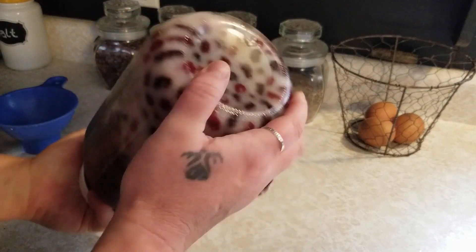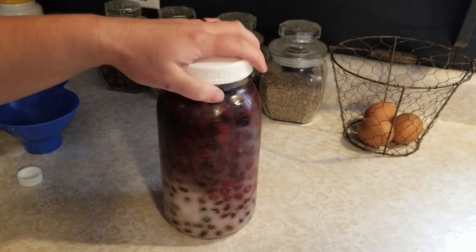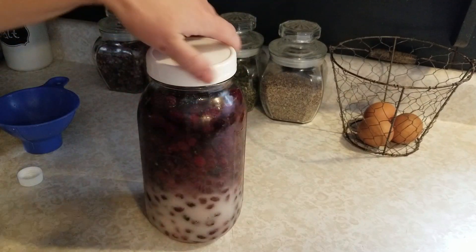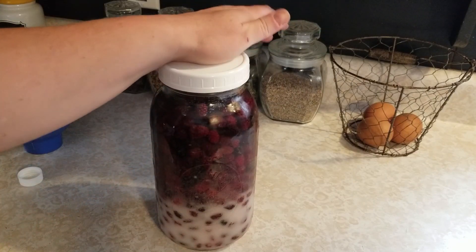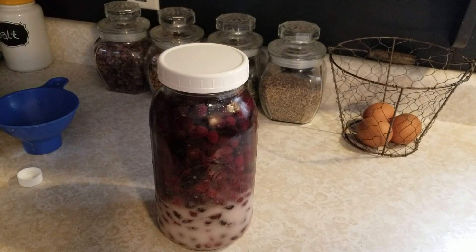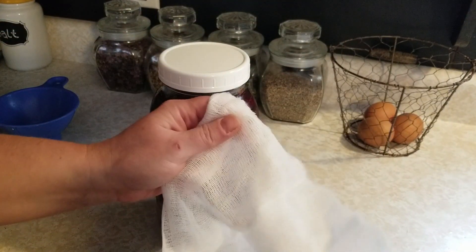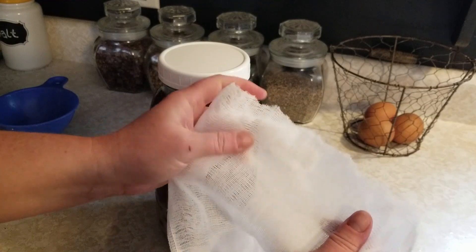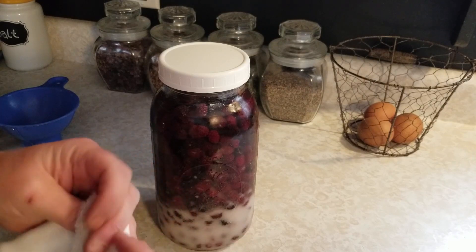Tighten it up and give it a little shake. For the next few days I will give this a stir and smash the berries up once they are thawed, so it gets really good in there. After the six weeks, you're just going to strain this through a berry strainer. I like to use a couple layers of cheesecloth — that way it holds all the seeds out. You don't want to get those seeds in there, so just strain it right out, get all those juices in. And it is ready to go after that.